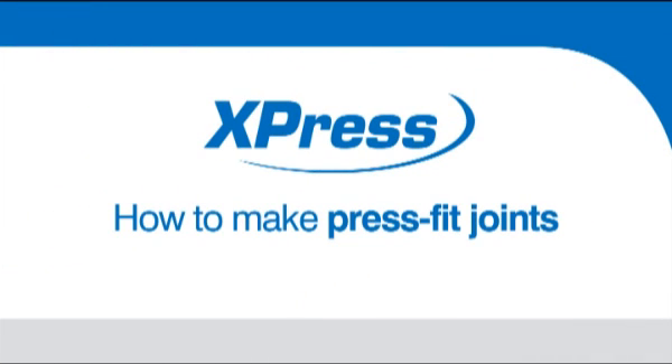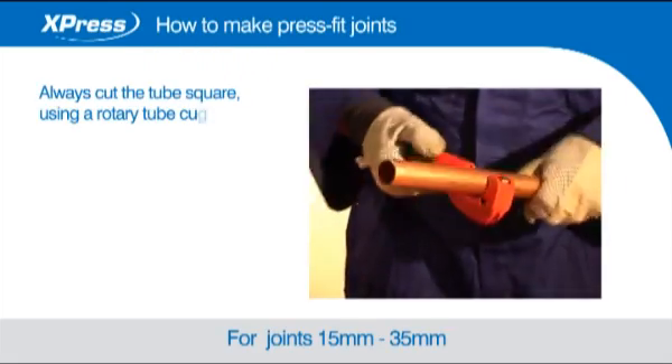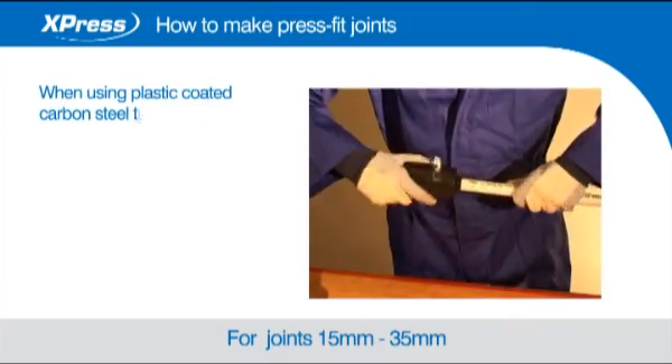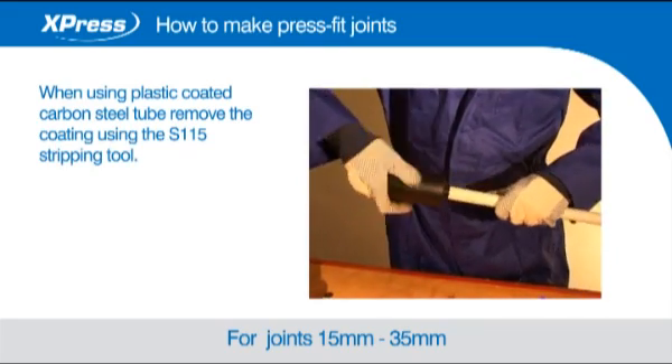How to make press fit joints. Always cut the tube square using a rotary tube cutter whenever possible. When using plastic coated carbon steel tube, remove the coating using the S115 stripping tool.